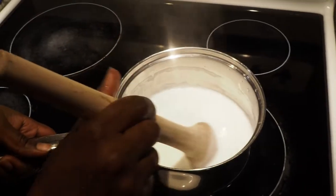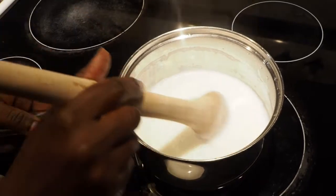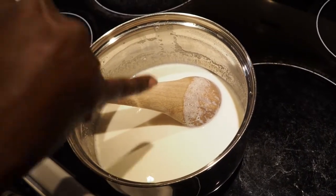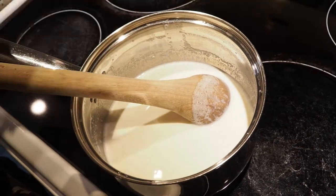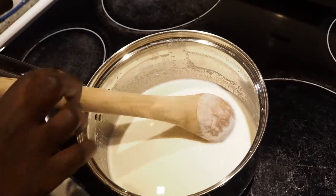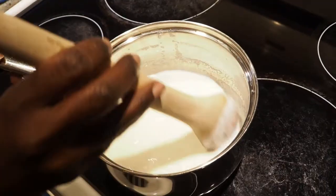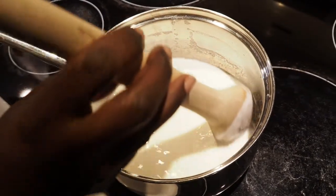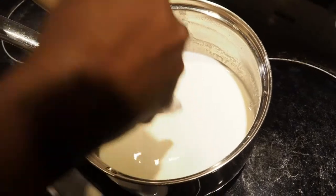Make sure the milk has cooled down to the point where you can put your pinky in and it doesn't burn. Wash your hands — you should be able to hold your pinky in there for about six to seven seconds without it burning. Then you know your milk is ready for you to add your yogurt cultures.